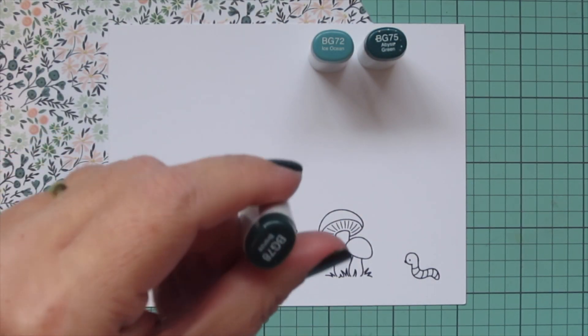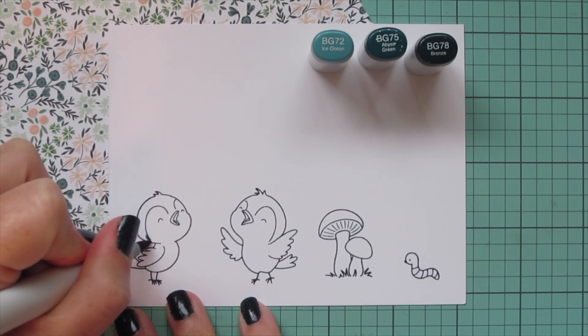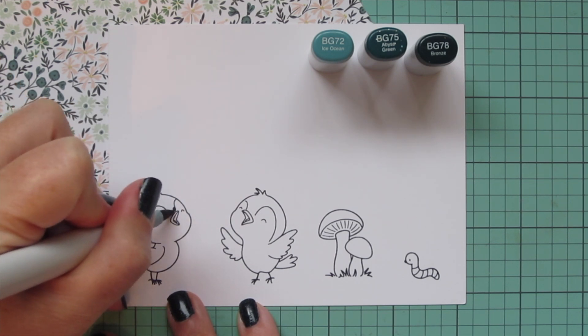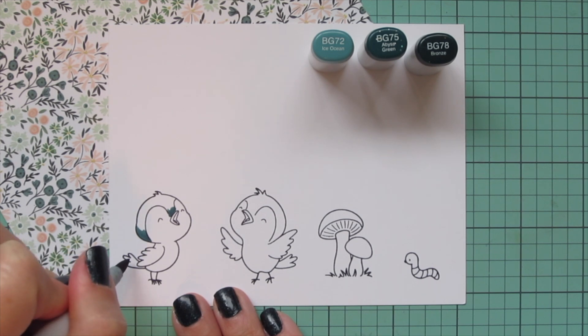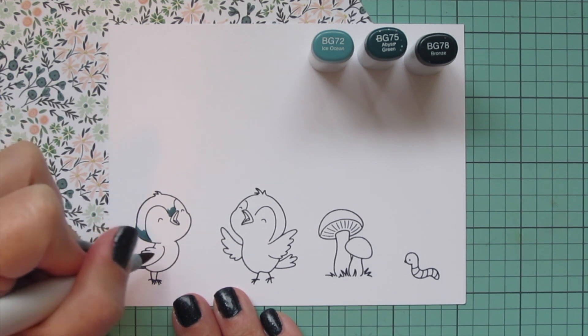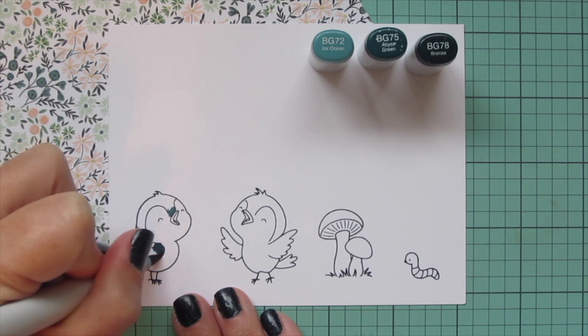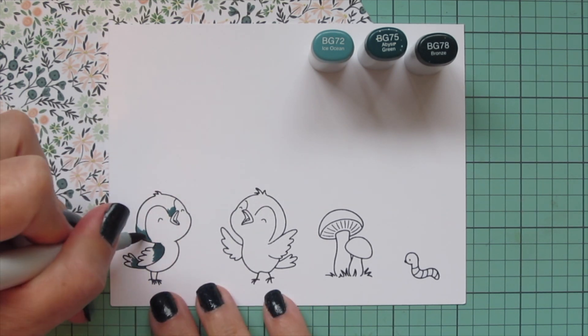So I can choose my Copic markers to match. For my birds I'm going with BG72, BG75, and BG78. I wanted to pull from that darker dusty blue shade — it's kind of like a tealish blue that is in that patterned paper, and this is the closest that I have with my Copics. I thought that would match it nicely.